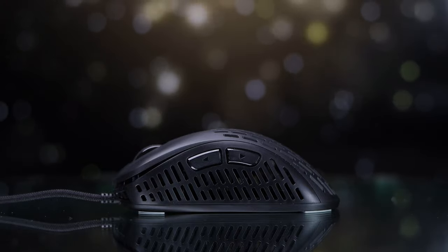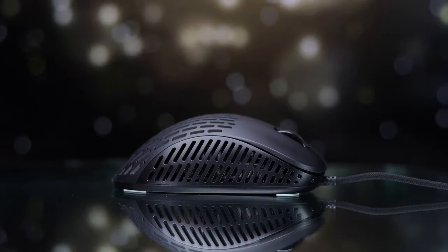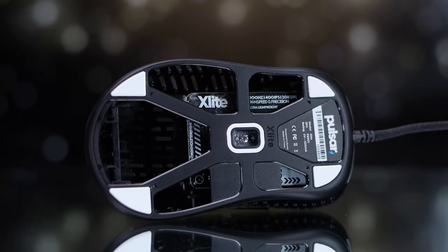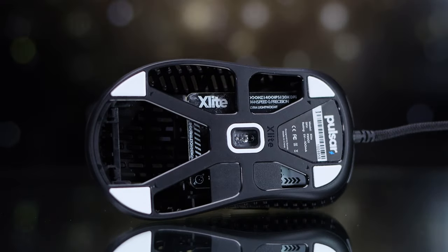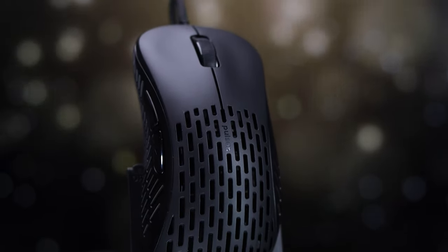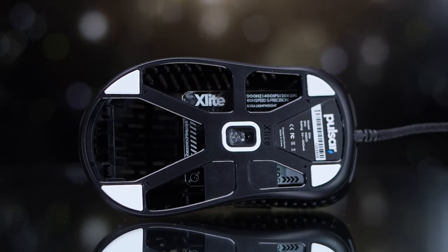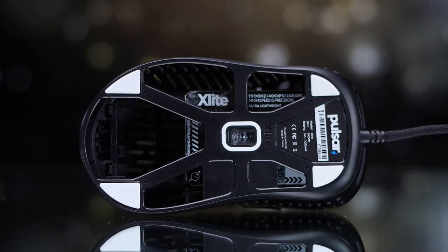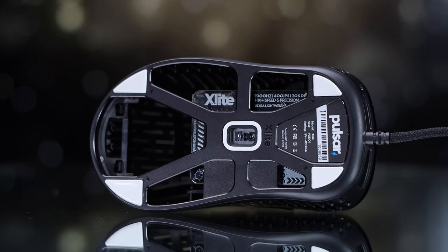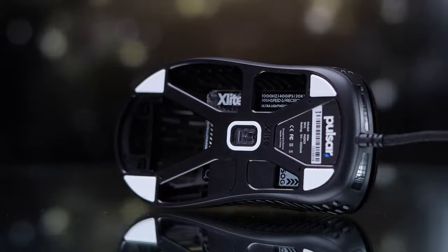They weren't able to achieve that super lightweight without making some compromises to the shell integrity. As you look around the shell, you'll notice there's a ton of cutouts on the side panels and on the top, though it does stop towards about the middle of the mouse — you get quite a bit of solid surface on mouse button one and two, which is much appreciated. On the bottom is where the most unique part is; it's very open — you can reach literally right up to the PCB. Then you have support beams running up to the sensor area towards the central part of the mouse binding it all together.